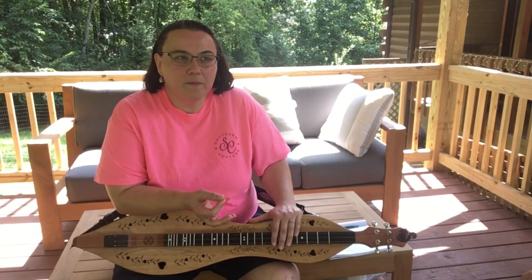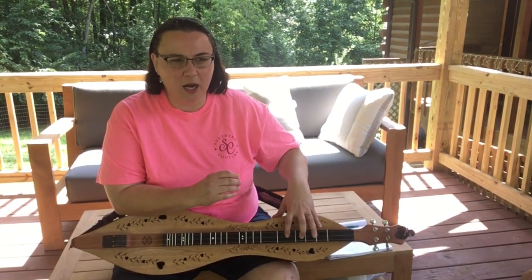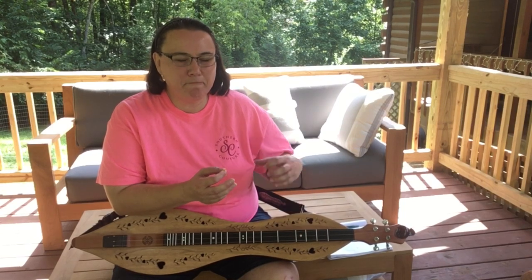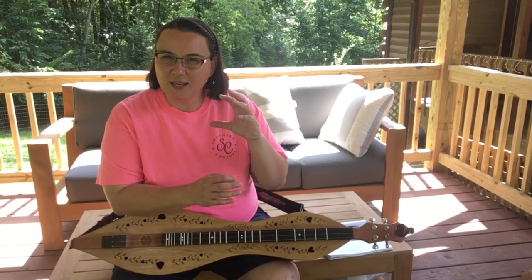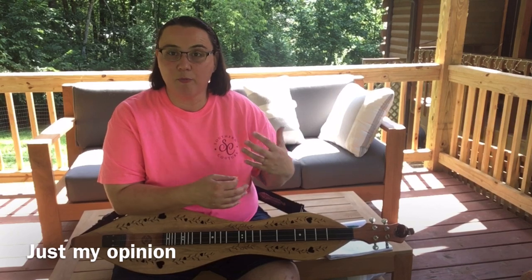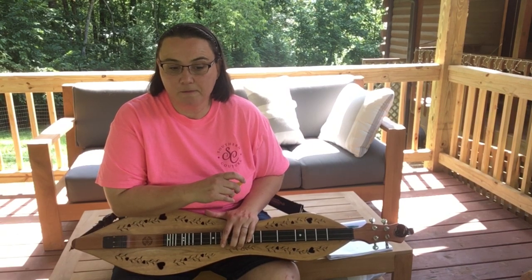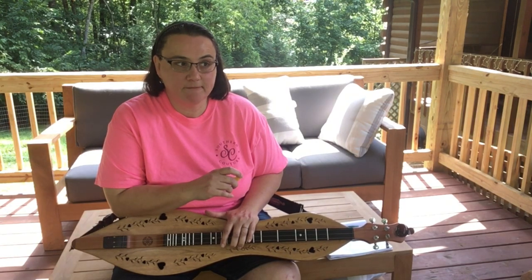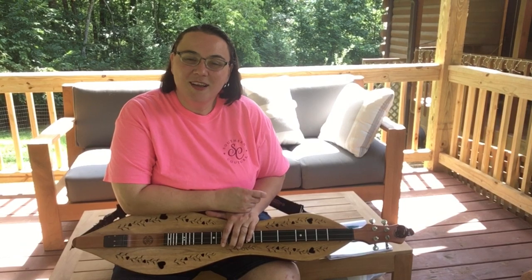I don't know how to describe it — butter comes to mind. It's very hard but so soft at the same time. The feel and speed of it allows you to get some quick, fiery playing going. I personally feel like I'm a better player with an ebony fretboard. This is my first ebony fretboard on a dulcimer, and I also have my first ebony on a banjo — it's worth it to get that ebony.